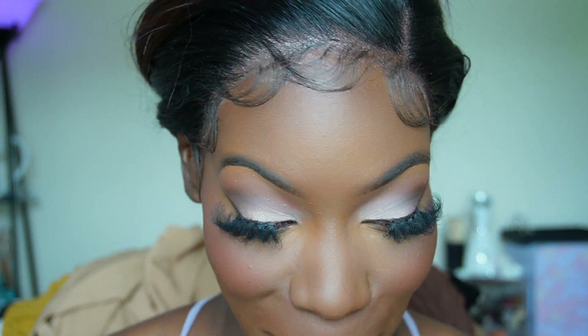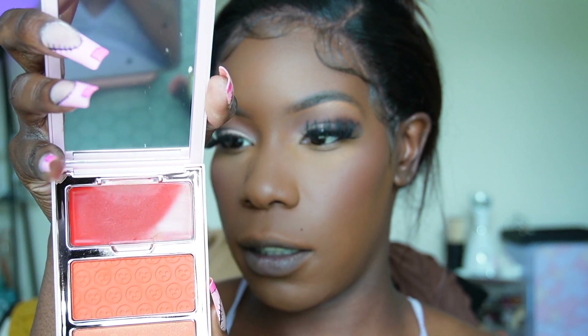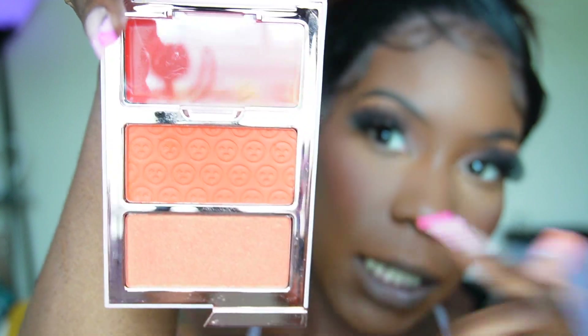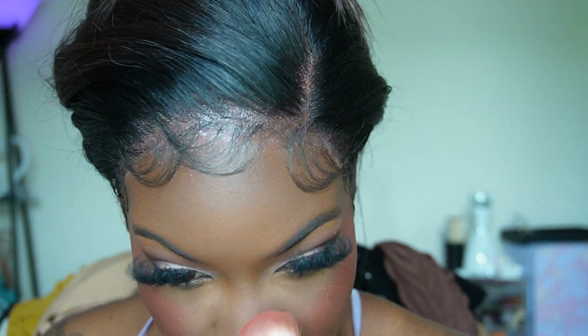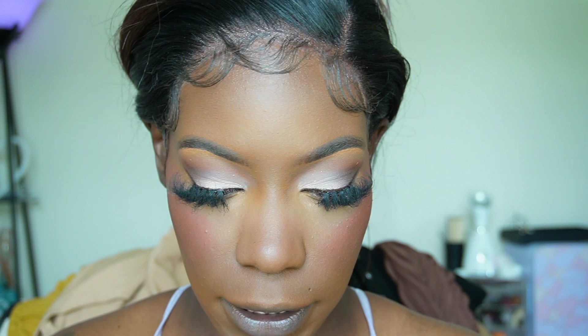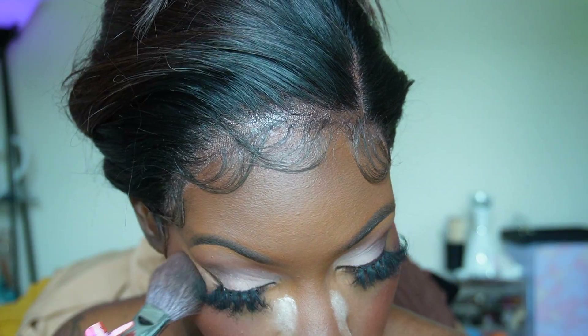The cream in this blush trio is called Petty, the middle powder is called GTFO — get the f**k out — and then Pop Off is the topper. I'm going to use the middle one. Look how much came out on that brush — I'm so nervous. Let me add a little bit of setting powder because I brought it up a little too high on one side.